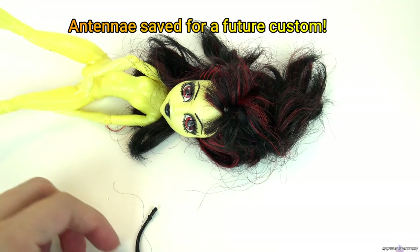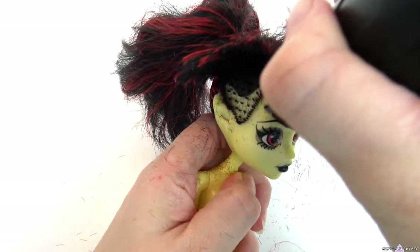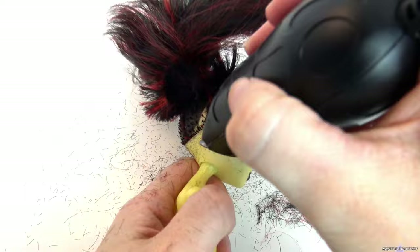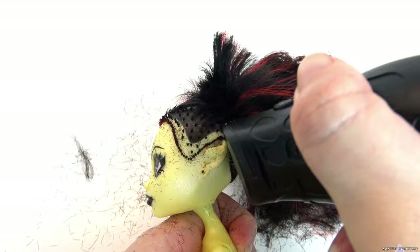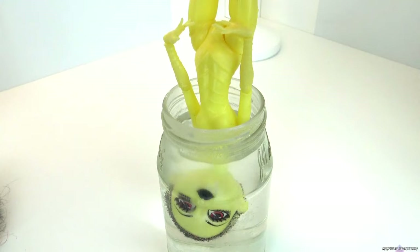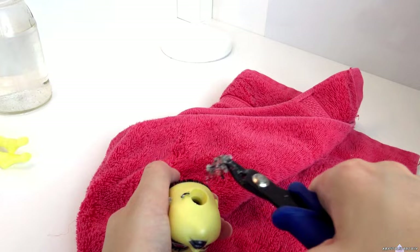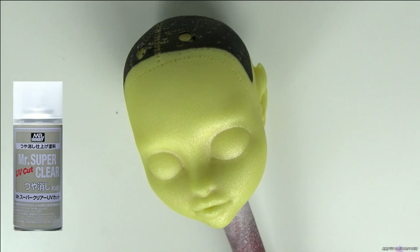I remove and save the hair, since it's in good condition. Next, she goes into hot water to make her head easy to remove. I remove the hair and the glue from inside of the head, and use 100% acetone to wipe her face. I spray two layers of Mr. Super Clear, and then set her to the side and work on the body first.